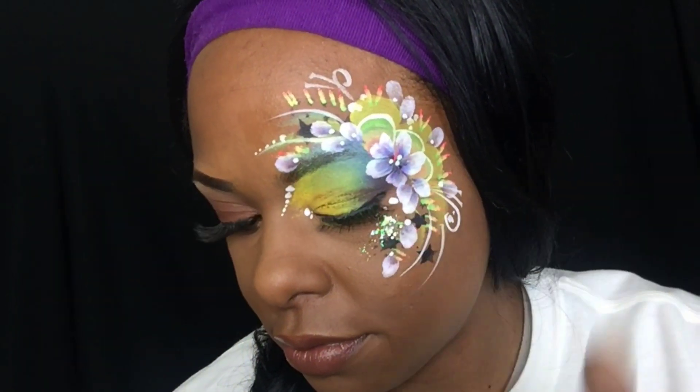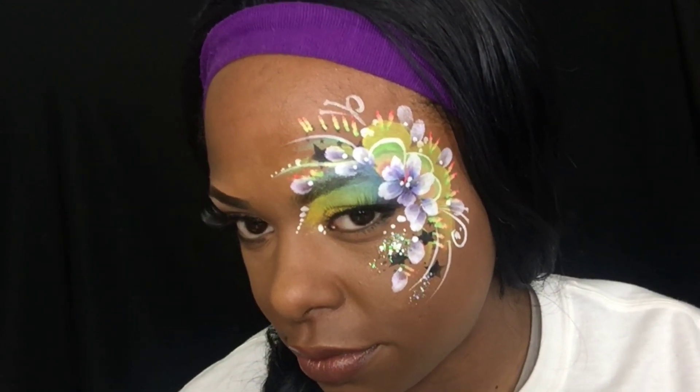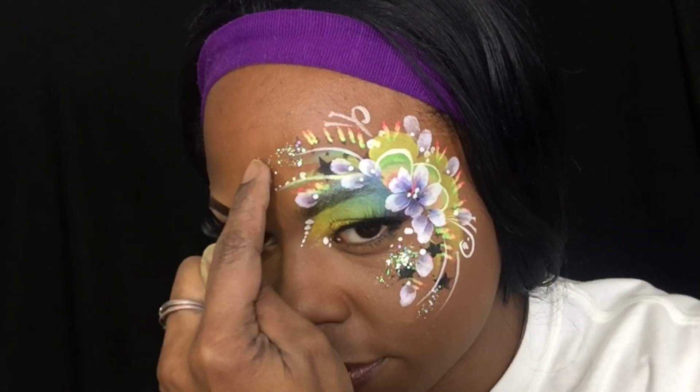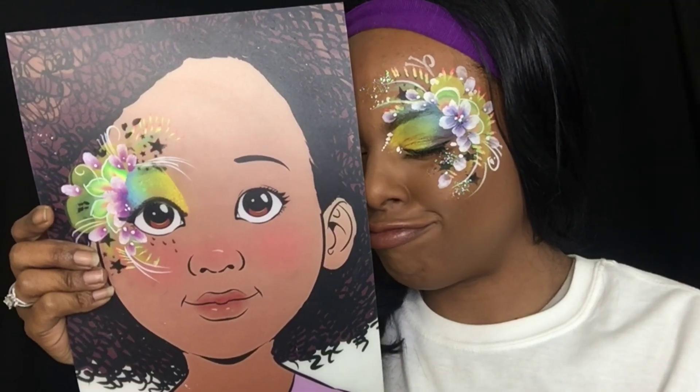And some white dots for every petal. And of course, you have to add some glitter — the glitter makes the whole design just pop. And I'm all done.